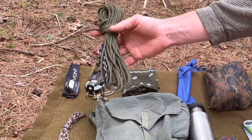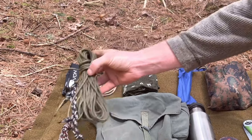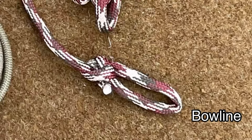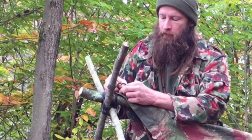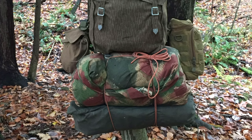A paracord ridgeline with a couple of prusik loops on it — this lets you build shelters. I've also got an additional hank of paracord. You want to be able to tie a few different knots that let you do the tasks you need: setting up shelters, tying your backpack up off the ground, tying gear to your backpack.